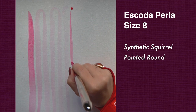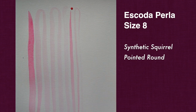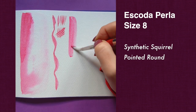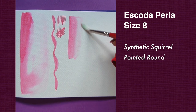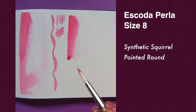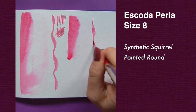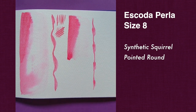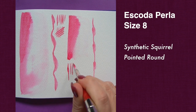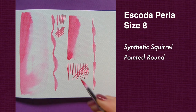Let's look at Perla now. If you've seen my previous review of the blue travel set where I had a Perla in large size, you know that Perlas don't hold much water — it runs out quite quickly, not as amazing as Versatile. But it has some advantages compared to real squirrel, which is what Perla is meant to replace. It has a lot more spring than a squirrel brush, so practically, if you don't care as much about water retention but want a soft brush that holds its tip without having to reshape it, this is actually very nice.